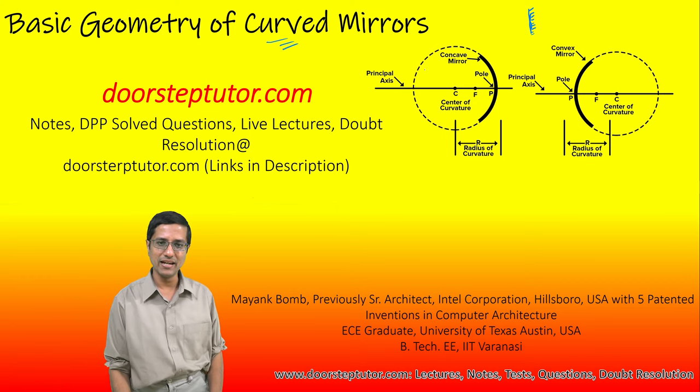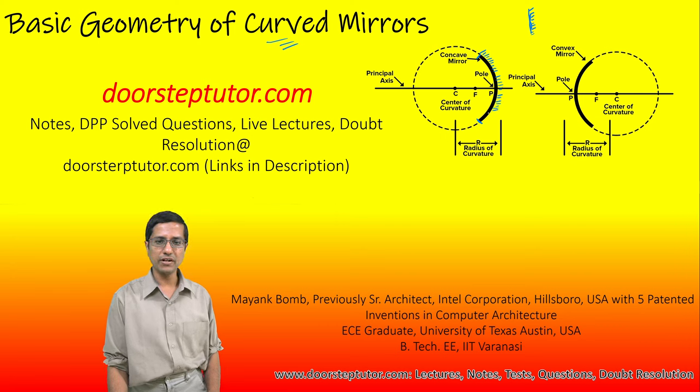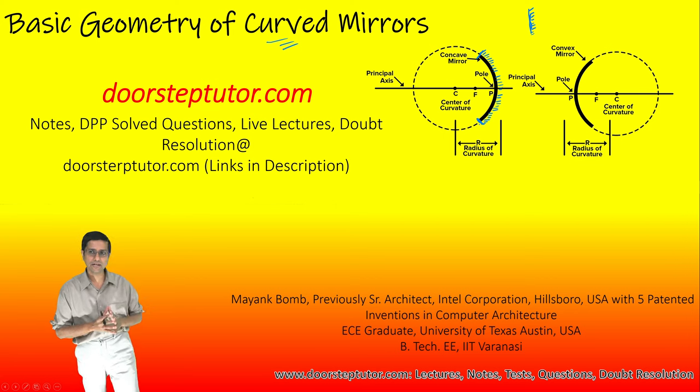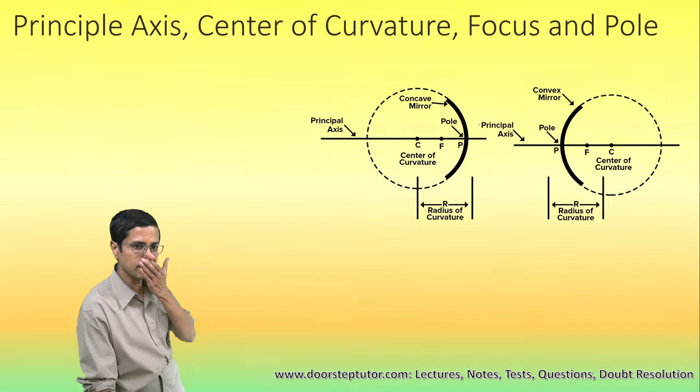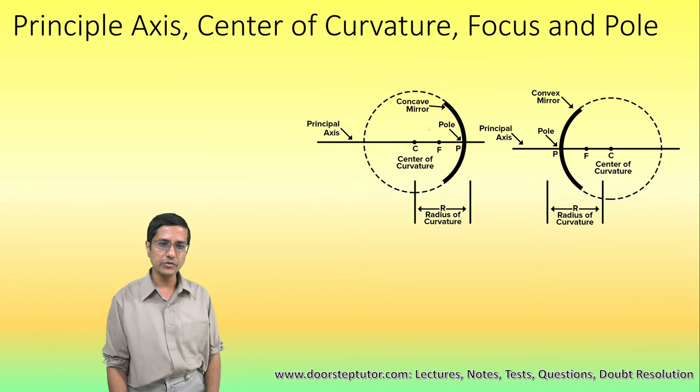In the case of spherical mirrors, they are pieces of a sphere. If I take a sphere and coat one side of the sphere with a silver compound, then I take a piece of that sphere, and that piece forms the spherical mirror. That is what we are going to study — the various properties of spherical mirrors.